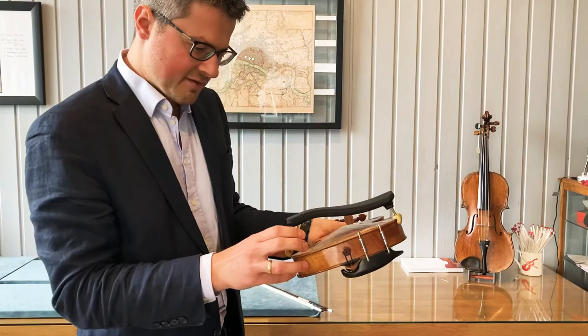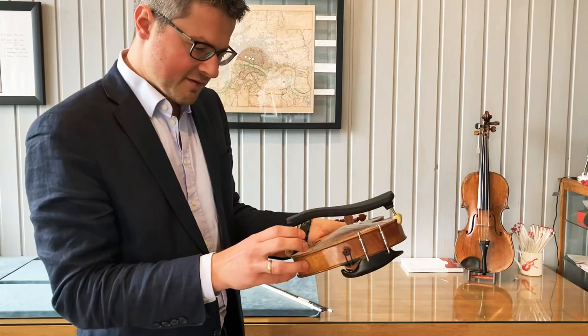The sound is exceedingly nice. It's very, very tactile. You can use quite a light bow stroke and it will really still project and play out a very nice sound.